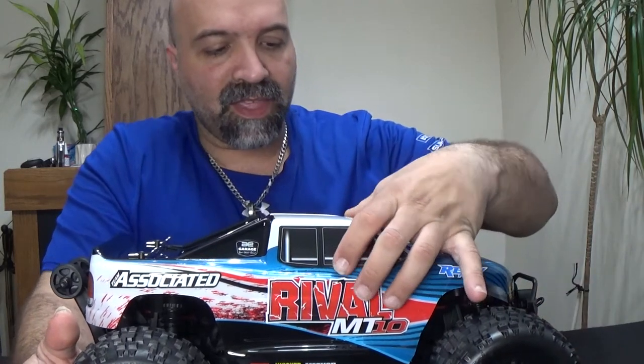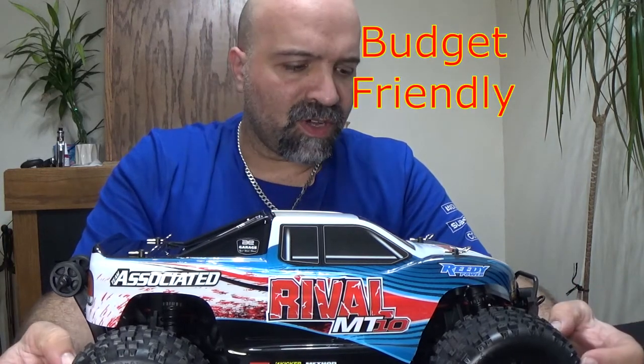There will be a link in the description below where you can pick this up. It costs around $309.99 — about 310 dollars. It's a little more expensive than what I've seen for the Mavericks, but from what I've seen in the few videos out there, this thing takes a beating pretty well. For the price, it doesn't seem too bad.